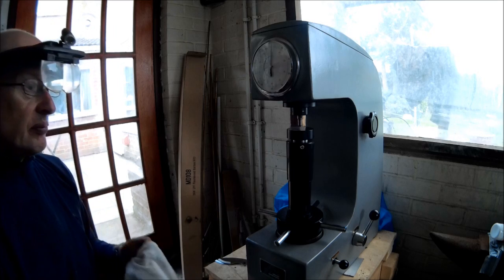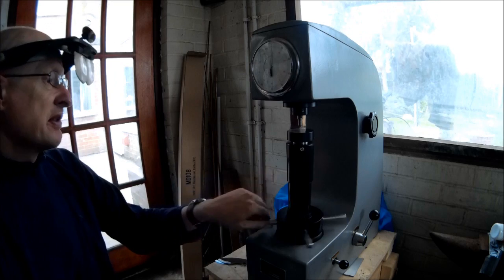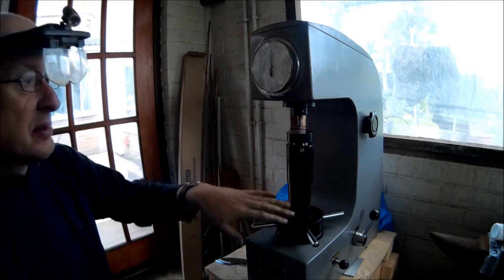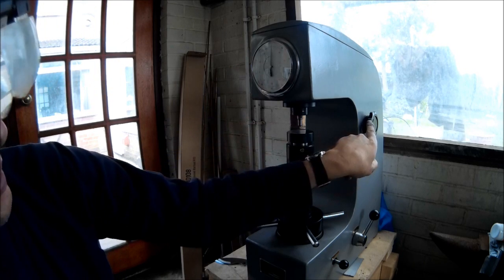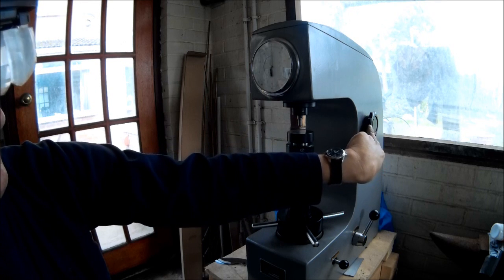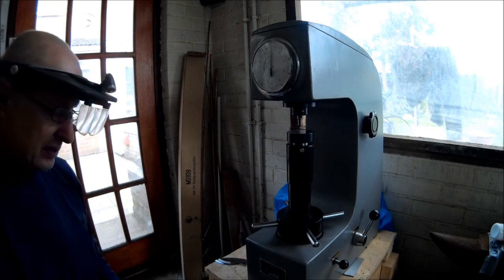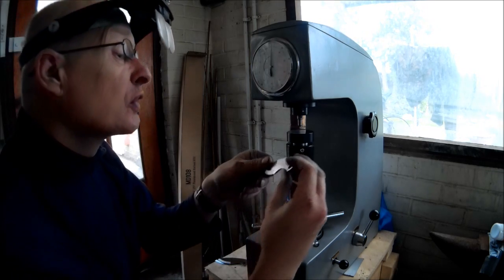So this is my hardness Rockwell tester. I've shown it before but never in an ultra wide angle view so you can see the whole workings of the machine. You can see the dial, this is the anvil, here's the diamond indenter on the back, there's a rotary wheel which selects the test load force, and then you've got your load and unload levers here. I've just finished a batch of knives and I've just ground all the steel.